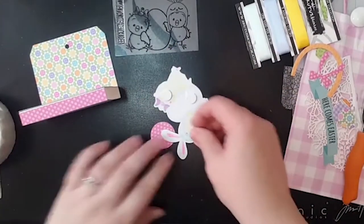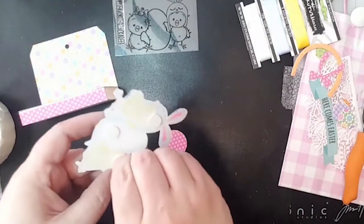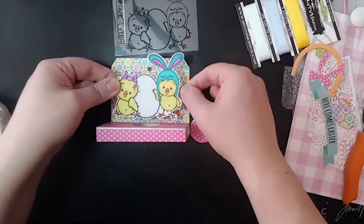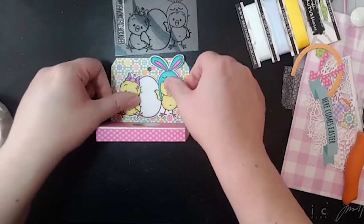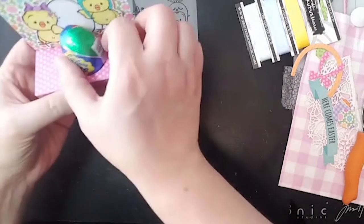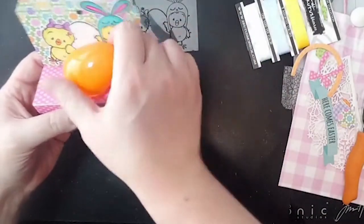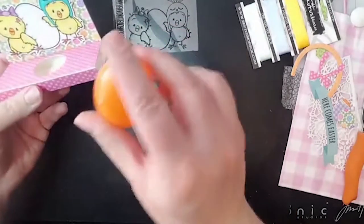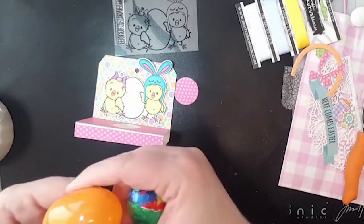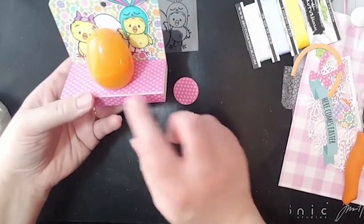We're going to use some more of our little adhesive dots. Now we can put our little characters on. What's fun about this is it lined up just right — so we've got an egg here and we're going to have an egg right here. You can use a Cadbury egg — there's all kinds of chocolate eggs these days. This is actually from the egg hunt promotion that's going on with Brutus Monroe right now.